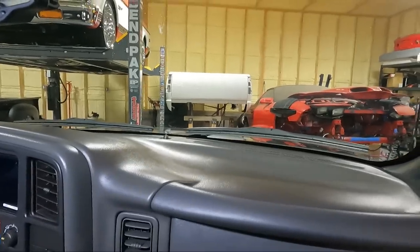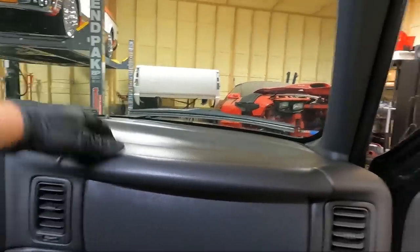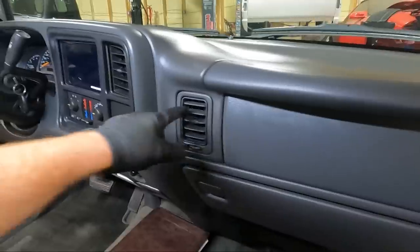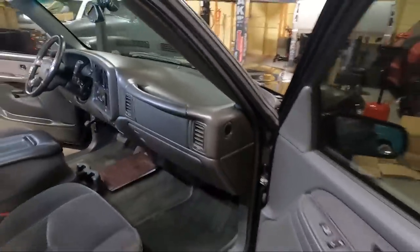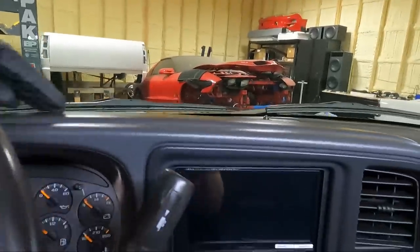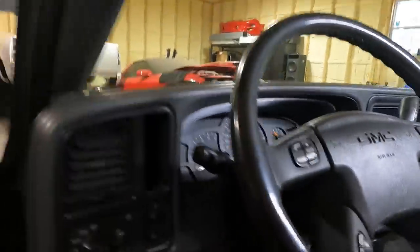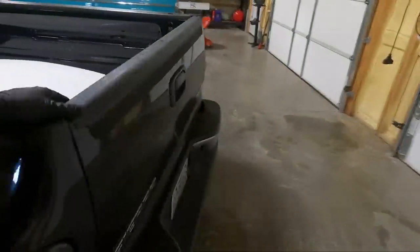Guys, this is incredible - I'm so excited! I used some of that Silk Shine I always use, got it all soaked down, scrubbed all the cracks and crevices, put the side pieces back on, and scrubbed all the vents individually. Definitely looking a lot better - we don't have any cracks now. Originally we had that big crack there, another one over there, and this piece was cracked too. So now all that's fixed and the radio is in.